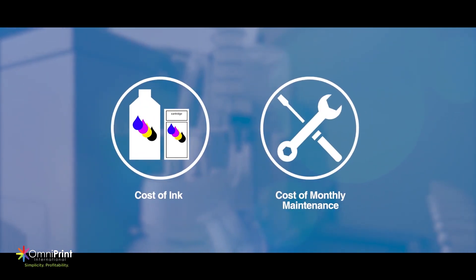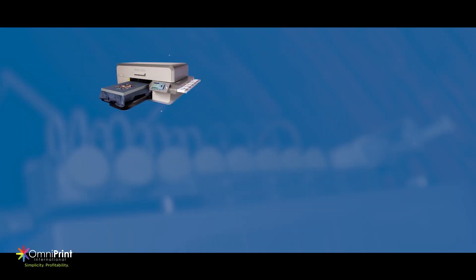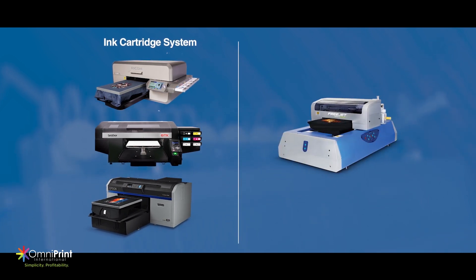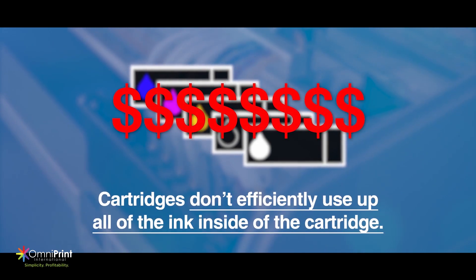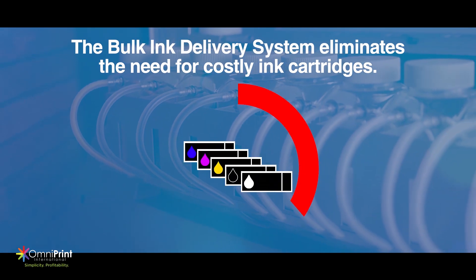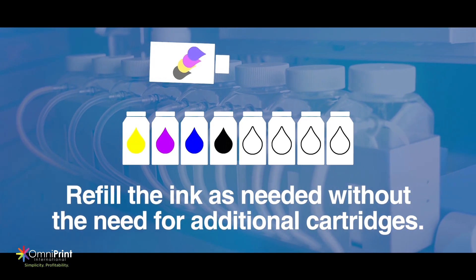Next, you have to consider the ink and maintenance costs. Does this printer require cartridges or does it implement a bulk ink system? Anajet, Brother, and Epson require a cartridge system, while the Freejet implements a bulk ink delivery system. Cartridges are costly and in most cases don't efficiently use up all of the ink within the cartridge. A bulk ink system eliminates the need for costly cartridges and gives you the ability to refill the ink as needed without the need for more cartridges.